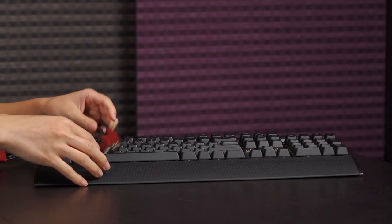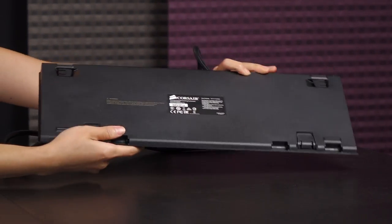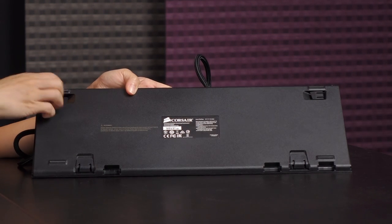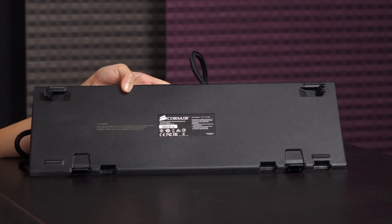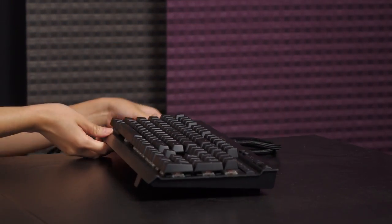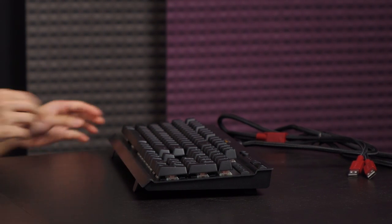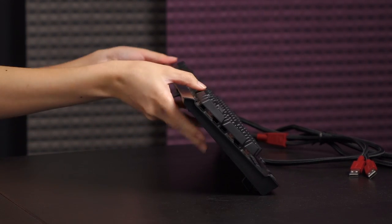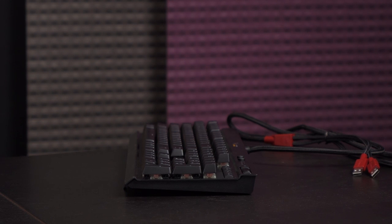Let's go to the bottom of the keyboard. It's quite clean. You get some rubberized feet as well as angled feet — both ends of the keyboard have angled feet, so you can choose your preferred height. Here it is with both feet up, and you can also angle one down if you prefer a reverse incline.